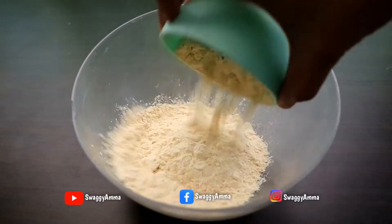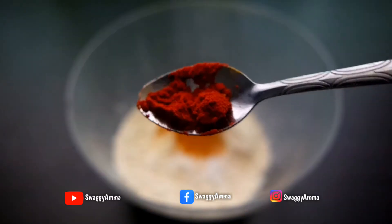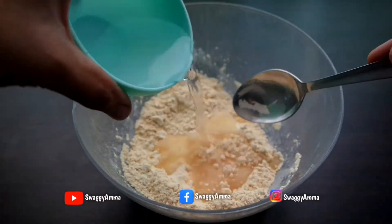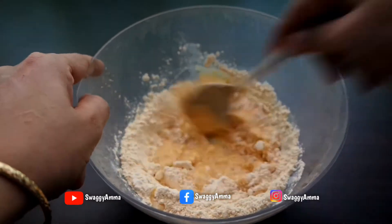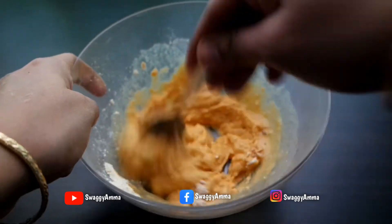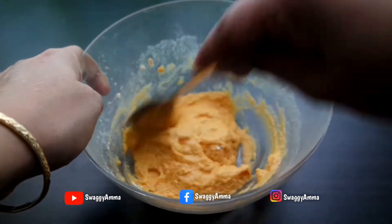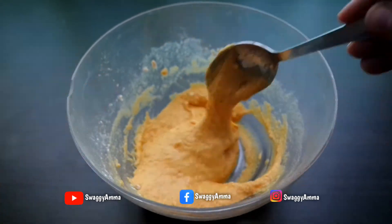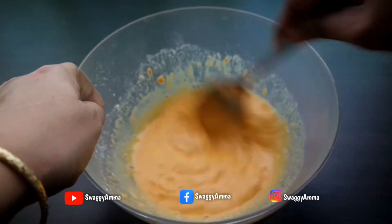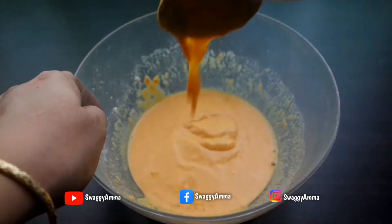Next, take a mixing bowl and add the besan or gram flour, salt, asafoetida powder, turmeric powder, and Kashmiri dried red chili powder. Mix all the dry ingredients well, then add water little by little and mix the batter well. Make sure there are no lumps — about three-fourth cup of water was used here. Ensure the batter is not too watery and is of the right consistency as shown in the video.